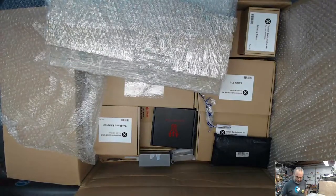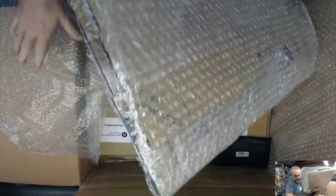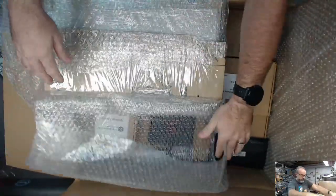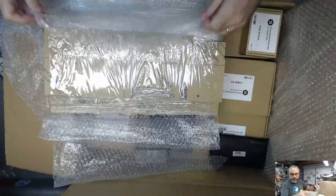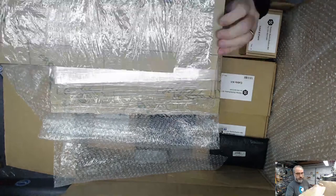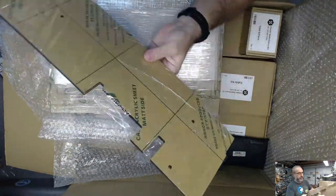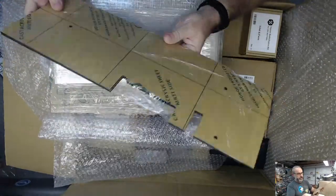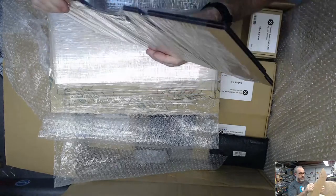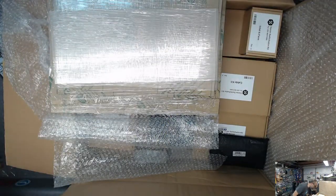Looks like the same acrylic style - opaque black - as the other kits I've seen, the Trident pieces and the V-Zero pieces. So they look like the same stuff. I'm just gonna stack them down here.